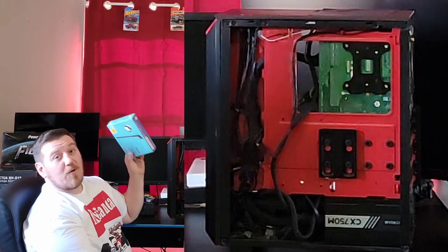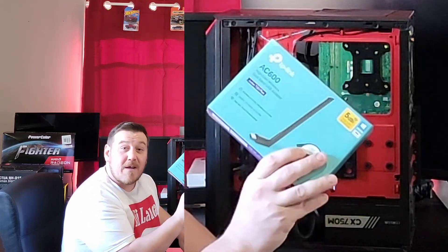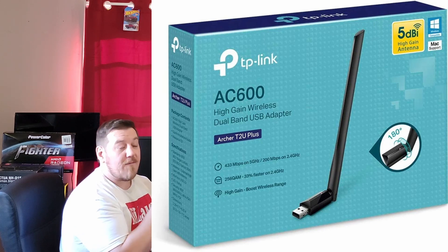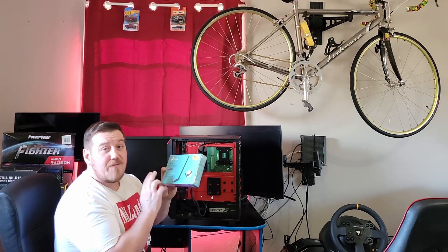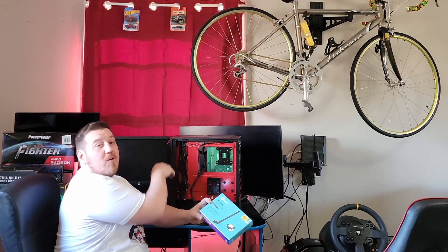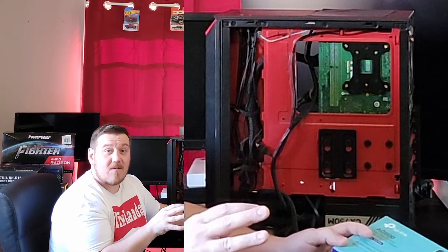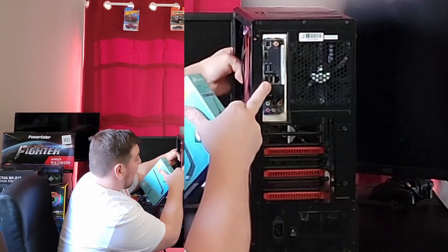If you have any desktops or laptops with Wi-Fi issues, this TP-Link is about $20. It plugs right into your USB — download the driver and in five minutes you're up and running with brand new Wi-Fi. This one is 5 gigahertz. The one I have mounted inside is only 2.5 gigahertz and gives me problems at some distances, so I've mostly kept this machine plugged in with the LAN cable.